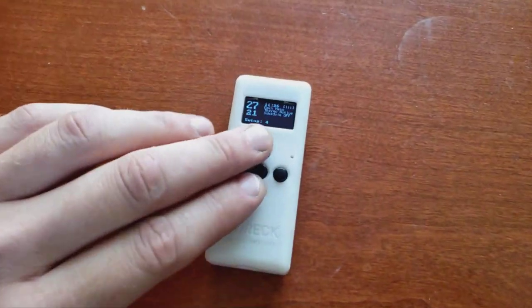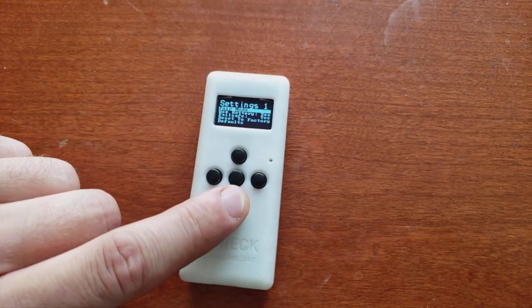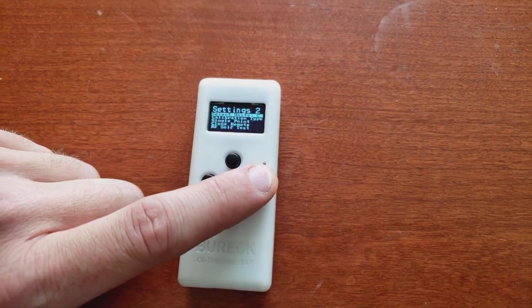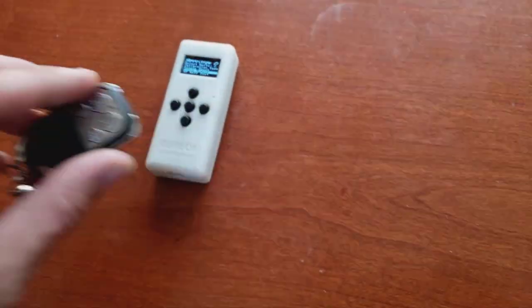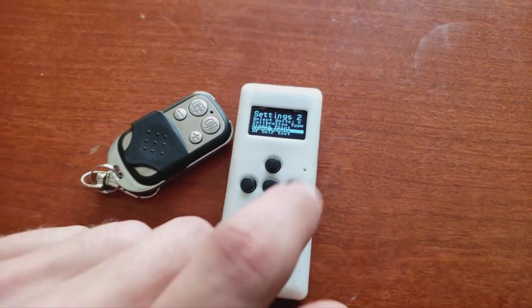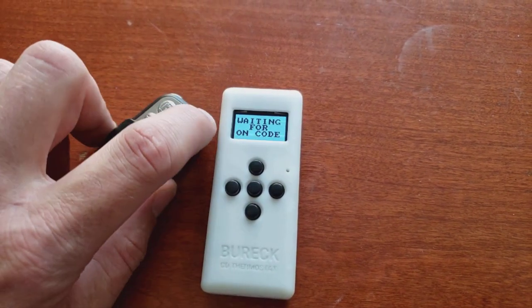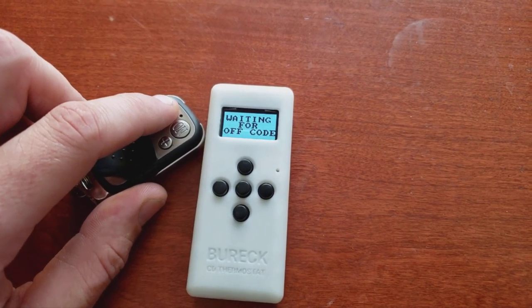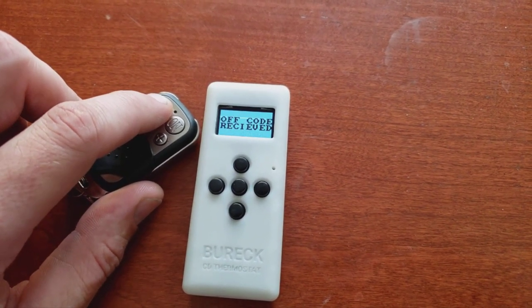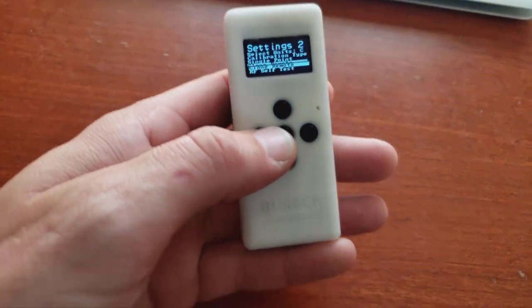I just finished setting it up. If you press up and down on this it takes you to the menu and you can copy the controller here — clone remote, put the controller there. Clone. Now this is capable of turning on and off your heater.